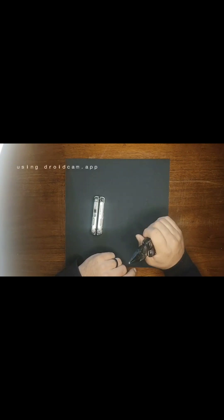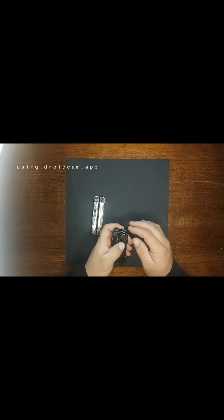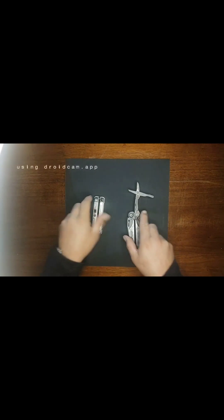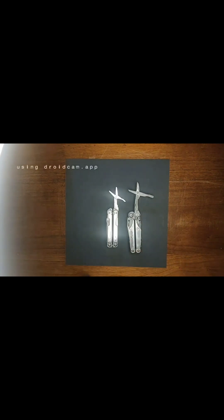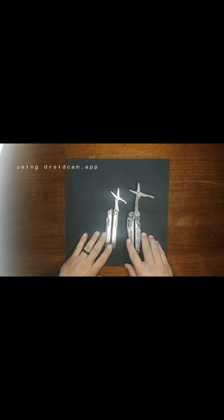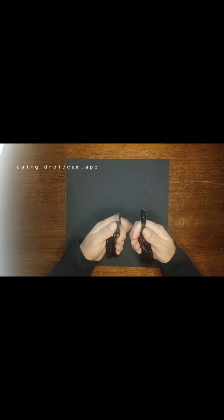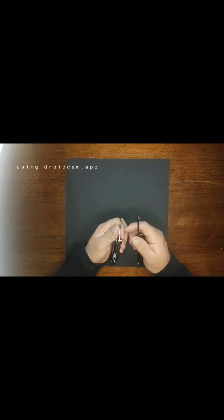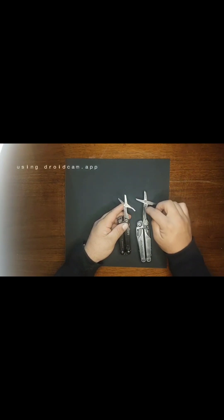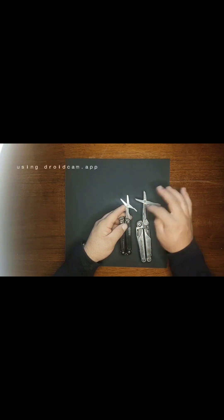I definitely think the Surge is a much more comfortable tool, and the tool set is better in my opinion. The scissors on the Leatherman Surge are far and above the scissors of the Free series — you can see the size comparison there. The springiness of them, the size of them — I think these shears do a lot better cutting than the ARC's do. These are kind of wimpy, not very thick. The Surge shears seem to outperform the ARC's for me in the things that I'm cutting.